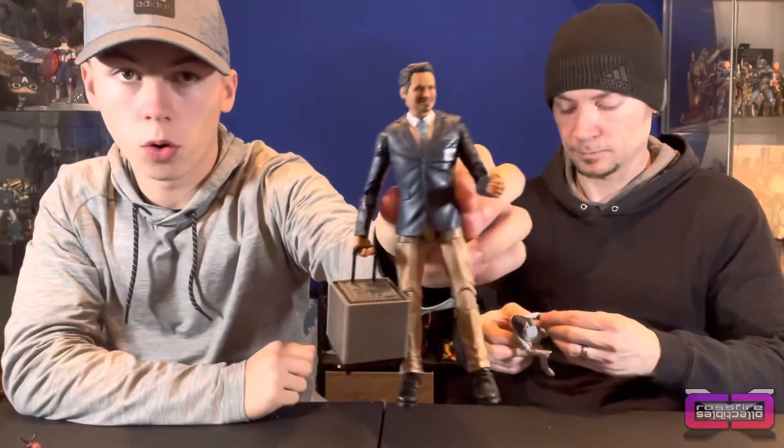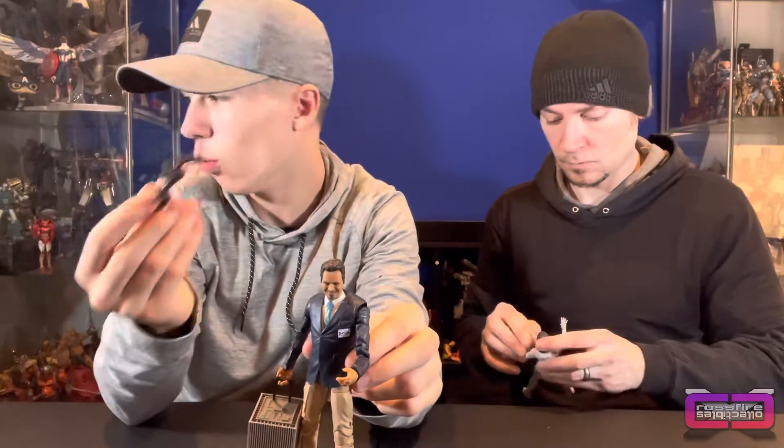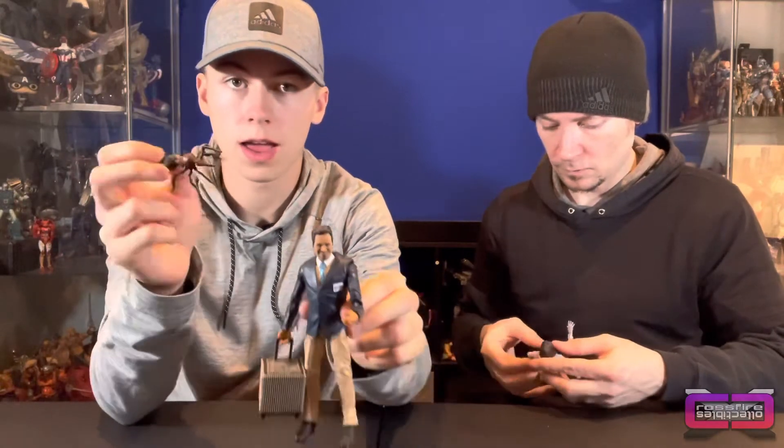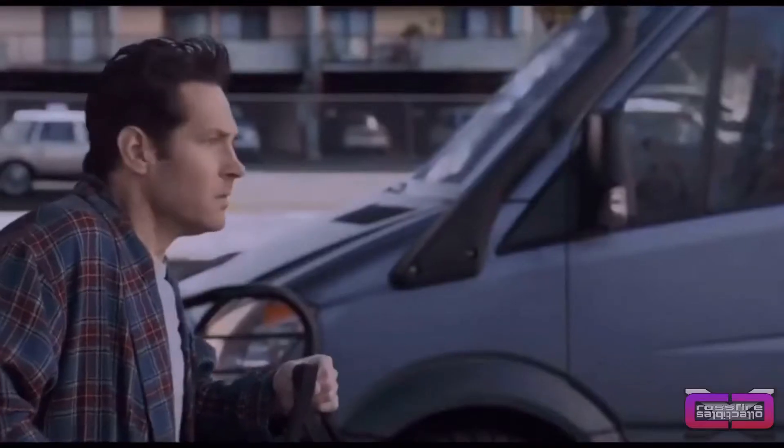So here is Luis — I have him holding the little briefcase suitcase building thing — and then here is Ant, whatever the ant's name is, I'm just going to call him Ant. Here's Luis with the suitcase; he stands pretty good with it. I think it was really cool that they added that. So we'll put everything together for you so you can take a look. You've got Luis, who I'm hoping shows up in Quantumania — which I doubt because it's not really going to take place there — and then Ghost, who you'll see again in the Thunderbolts.